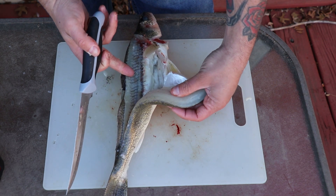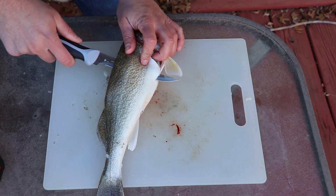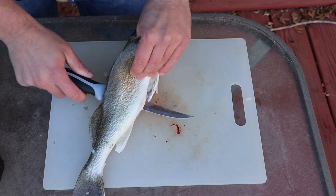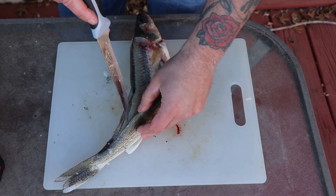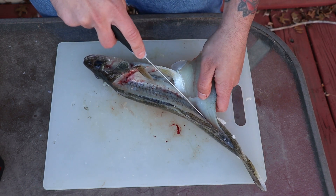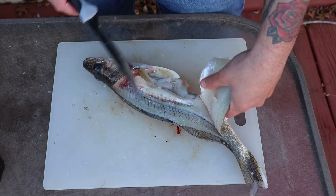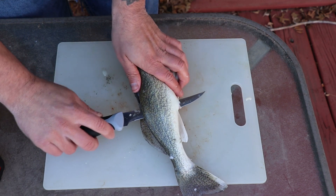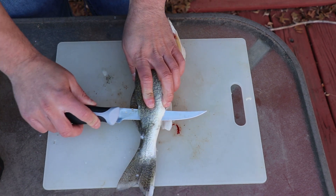Once you've got most of that off, you can take the knife and cut all the way down to the tail. Make sure you get all the meat — there's still some meat up there. Once you get to that point, just hold the fish down, angle your knife down, and cut all the way to the tail.